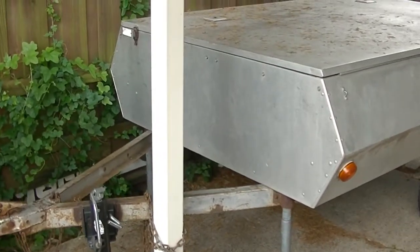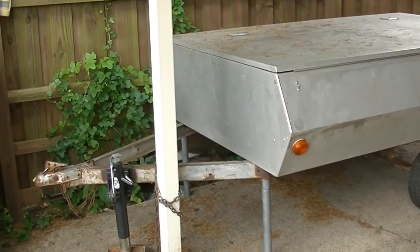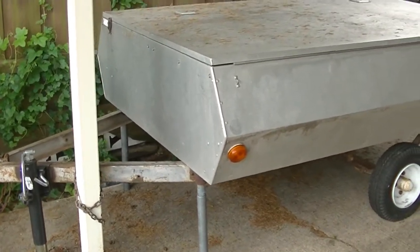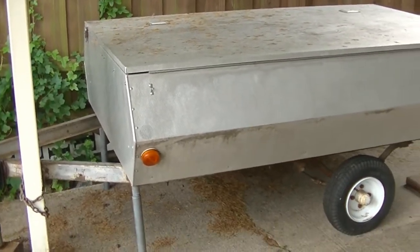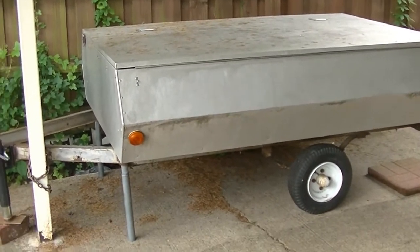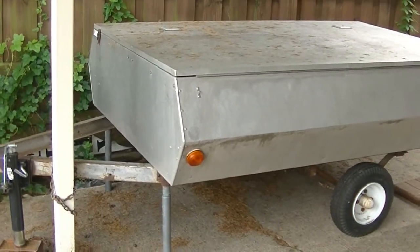He does have the canvas to it, but the canvas is in kind of bad shape. I think I'm going to try patching it or try to get the sides fixed, or maybe even look into getting the whole thing replaced.